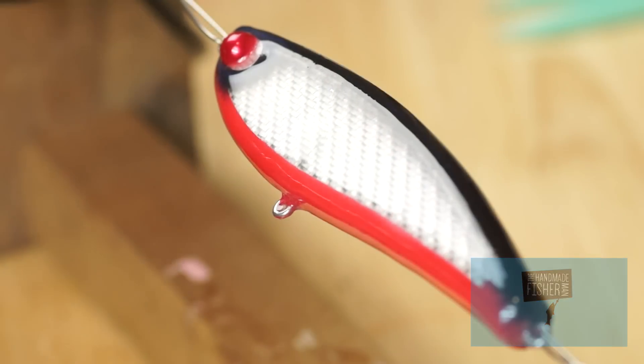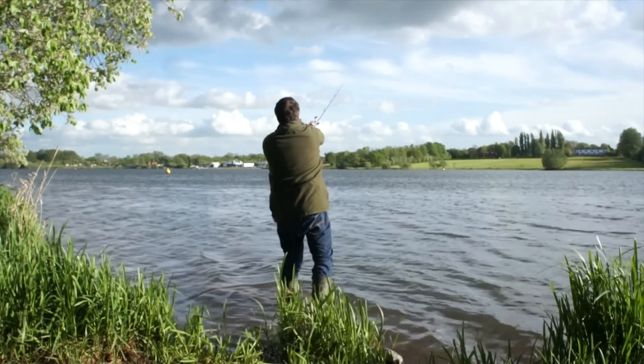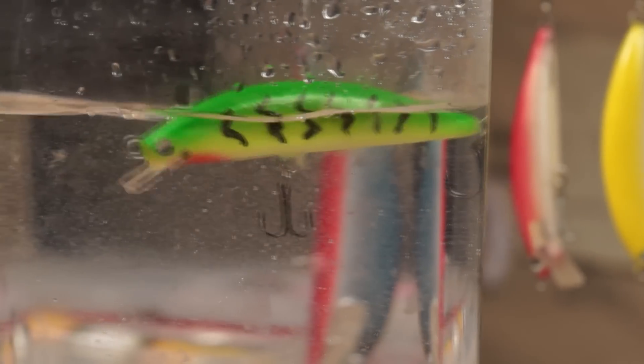Hello and welcome to my YouTube channel, The Handmade Fisherman. My name is Paul Adams and I'm obsessed with making fishing lures and tackle and also making videos about the subject.